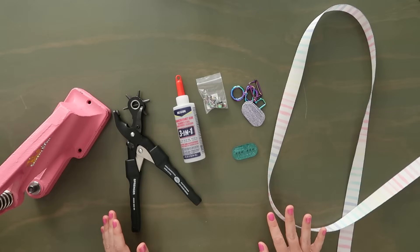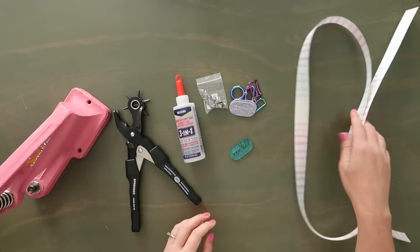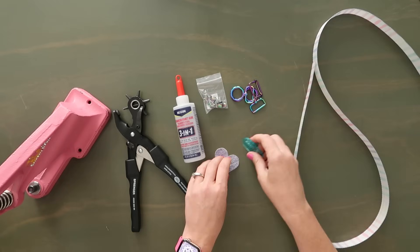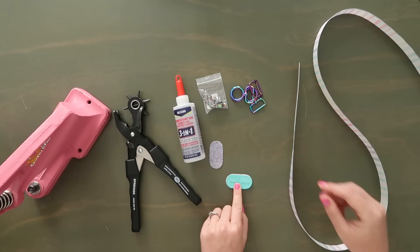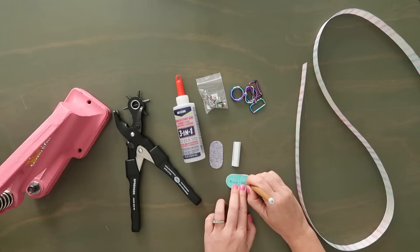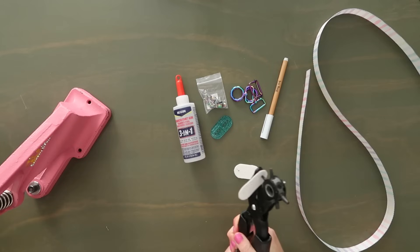I'm just going to make the crossbody strap for this bag, not the wristlet, but the wristlet in the pattern is very cute. I have a 56-inch long piece of one-inch wide webbing and two little webbing end pieces — this is totally optional and not part of the pattern, but it's fun and cute. I'm going to take my little template and place it over the back of my pattern piece, grab a marking tool, and mark placement for where I want my rivets — one rivet on the very outer circle for each end.